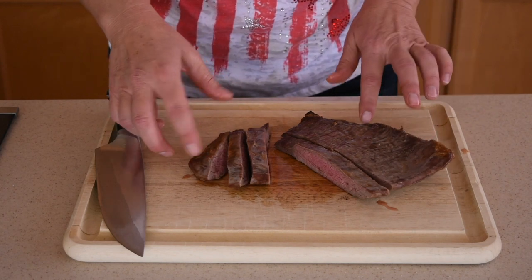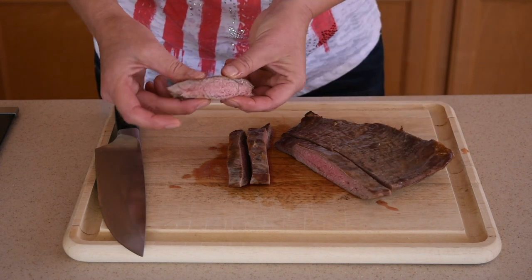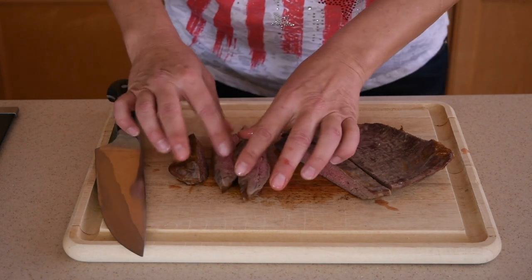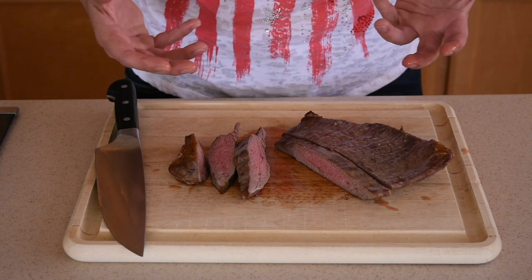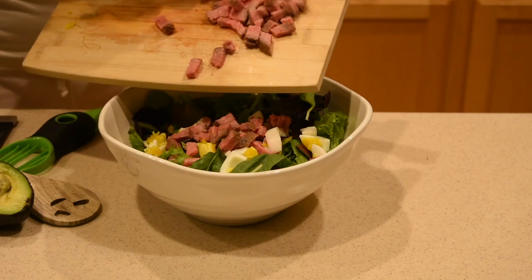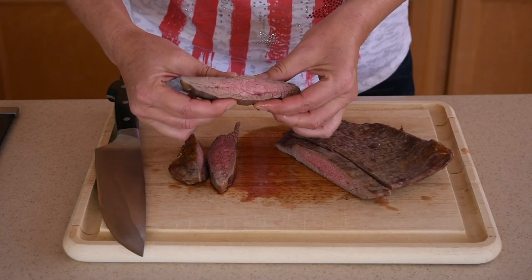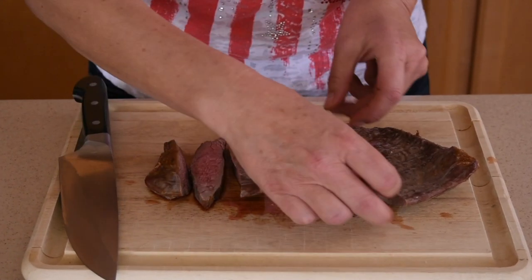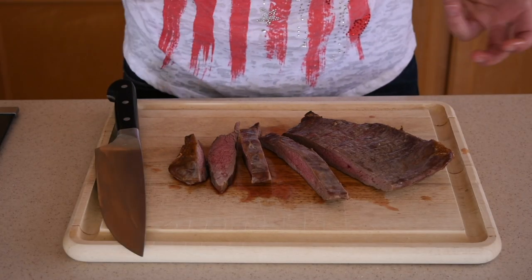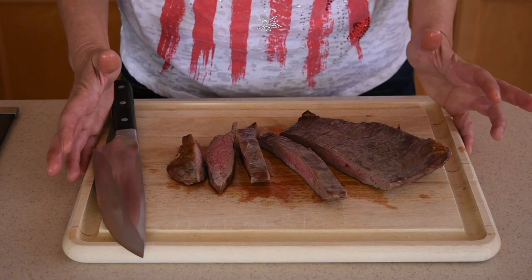For people who like it more well done, you can cut from the edges, and for those who like it medium rare, cut slices from the middle. You can serve it with a side dish of asparagus or your favorite veggies. I like to use flank steak in a salad — I call it my Sasha's Cobb salad since it's not the traditional Cobb salad. I'll make a video on that recipe as well. If you have any questions, put them in the comments below, give it a thumbs up, and don't forget to subscribe!